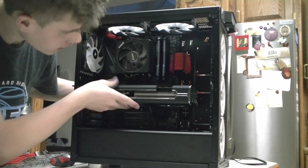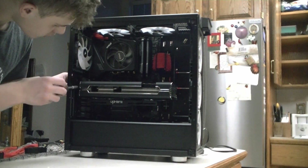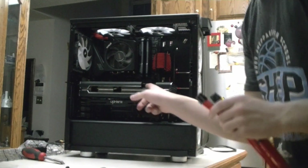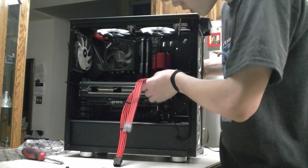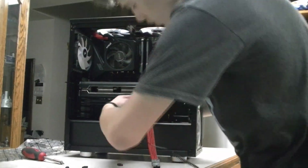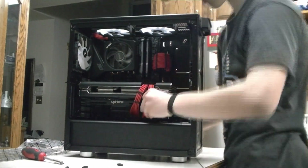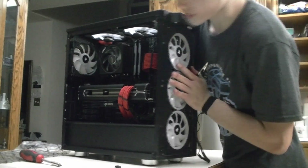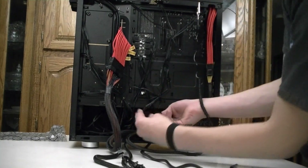Now I put the GPU into the PCIe slot — it's finally in. I'll put the bracket screws in to secure it. Now I plug the power connectors into the GPU and route the cables through. I'm done with the GPU. Now all I have to do is cable organize — I already kind of started. I tuck away plugs I don't need and plug in the remaining cables. Then I'm done.